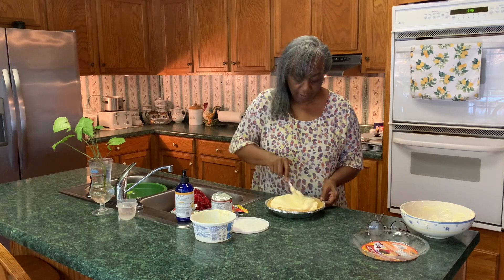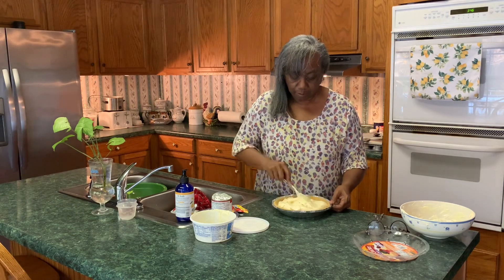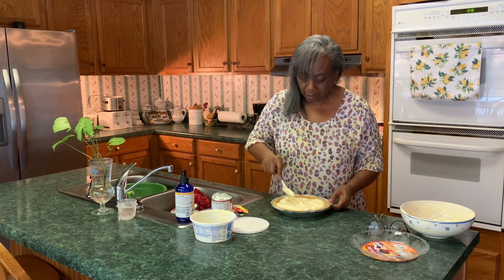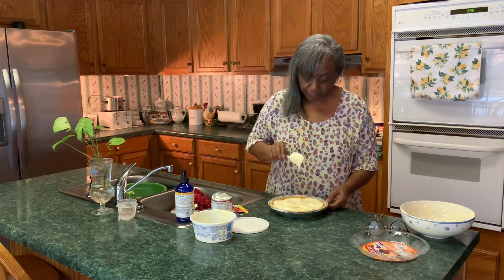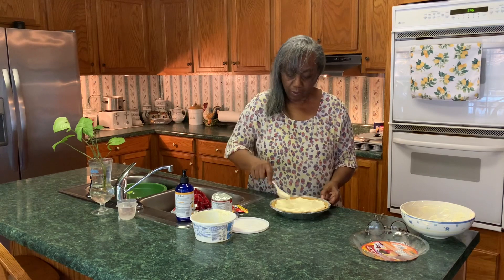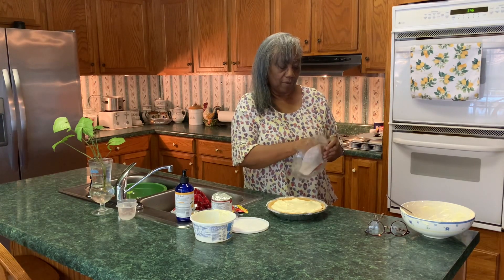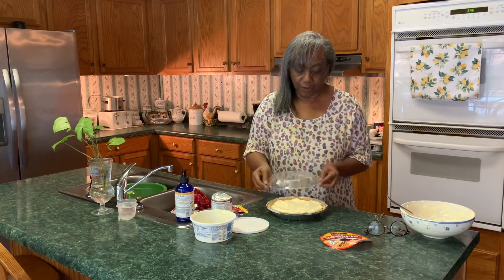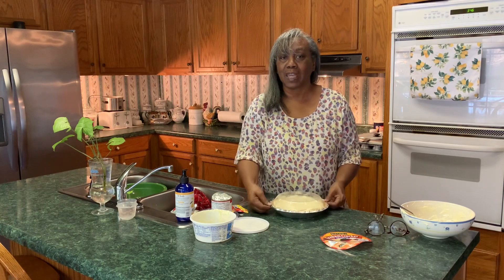Now let's smooth this around — try not to get it in the part where we're going to put the lid. Get all of that out of that spoon. Now what we're going to do is take our lid, take the paper out of it, flip it over on top like this, and we're going to put it in the freezer for about an hour.